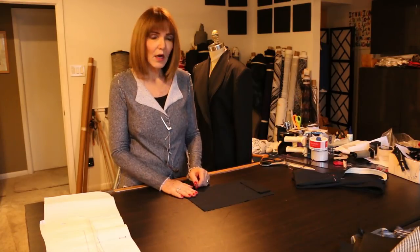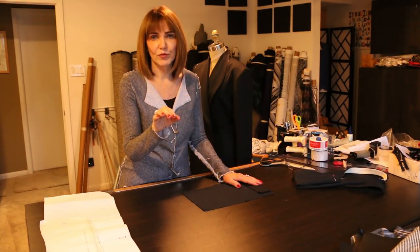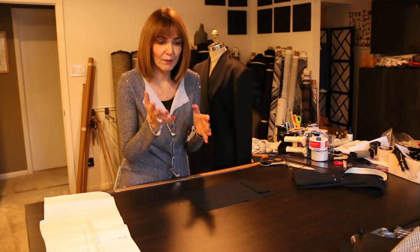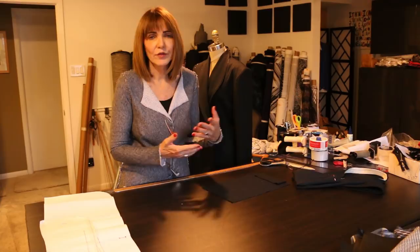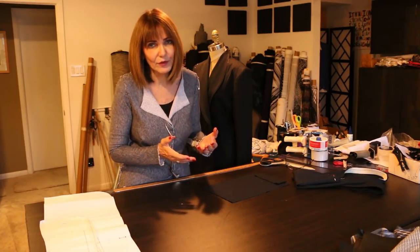I wanted to duplicate that coat, and that was the basis of what I've done here today. On our website, if you go to the features page and click on features, there's a chart that says find your measurements - something like that. Print it out. It's a chart to help you become aware of styling, what you like, and what you want. You'll need to do this for this project.